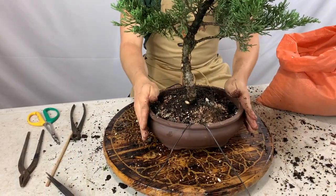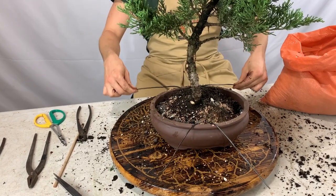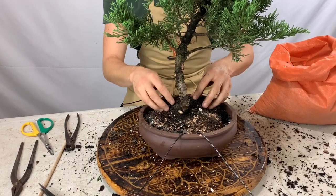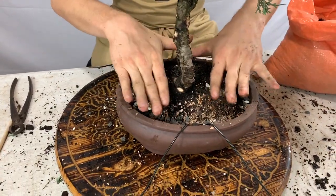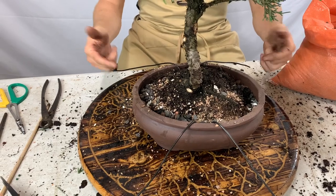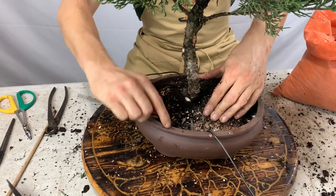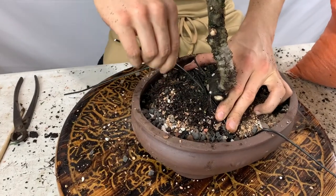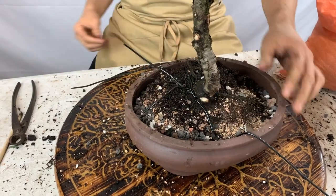Once the tree is positioned, tie the tree down. I have two wires in the front and two in the back. When repotting from a pre-bonsai into a bonsai container, the roots aren't that strong yet, so I like to tie the wires against the trunk at the base of the tree so it can establish healthy strong roots. Next time I repot I can remove more old soil and tie over the roots. Cross one wire over the root ball and tie it against the base of the tree, then do the same with both sides.